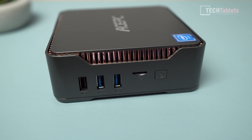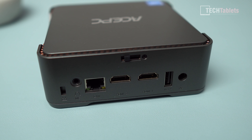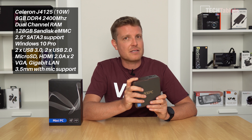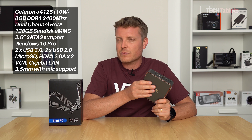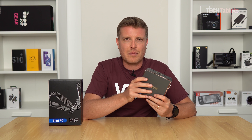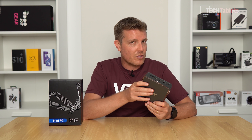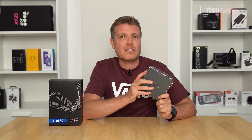This model is powered by the Celeron J4125, a quad-core CPU with a maximum TDP of only 10 watts. In my testing, under idle it uses about 5 watts, which is very good — just sipping away at the power. Under full load it draws about 20 watts, also very good for a low-end chip. The maximum turbo is 2.7 GHz, or 2.6 GHz across all four cores.